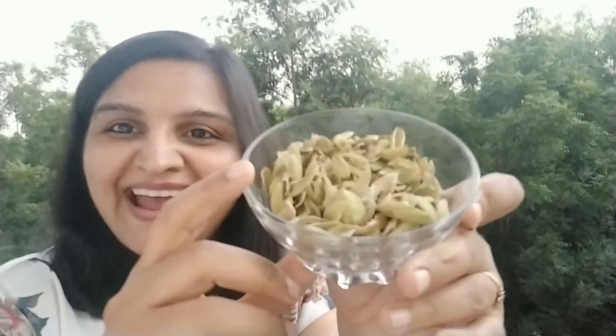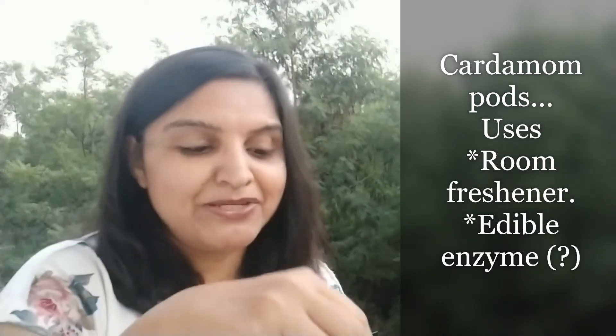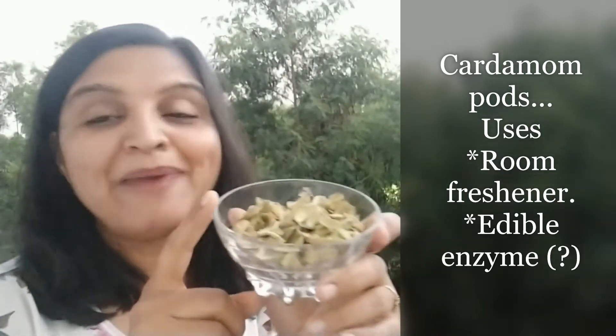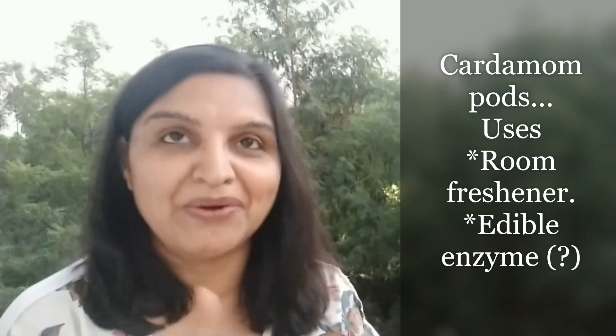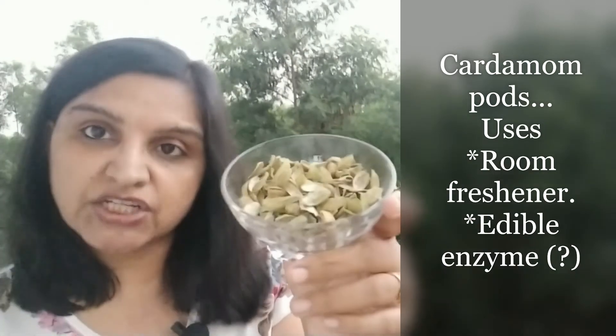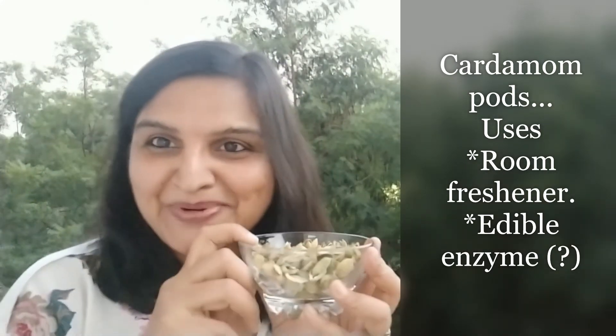Last but not least — this is going to be my next project. As you can see, I have saved a jar full of elaichi — cardamom peels. Most Indian homes use cardamom while making tea, so I have saved all those peels and I'm going to make a bioenzyme from them. This is very interesting because from my research on bioenzymes, cardamom peels are not just a great room freshener but can also be made into an edible bioenzyme. So I'll post an update after I make this one.